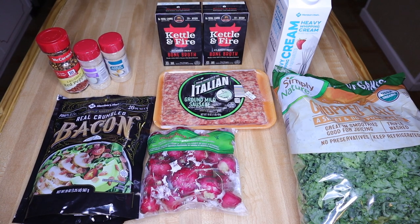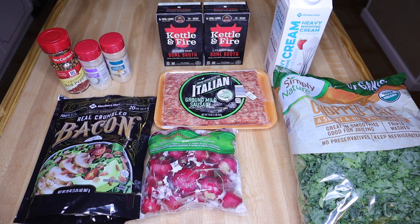Here are the ingredients you need for this recipe — really not that many things. You'll need one pound of ground mild Italian sausage, a bag of radishes, bacon of your choice, heavy whipping cream, kale, and beef bone broth. For seasonings: garlic powder, minced onion, and red pepper flakes — those are optional. You can also add minced fresh garlic or chopped onions, but I'm going the easy route.